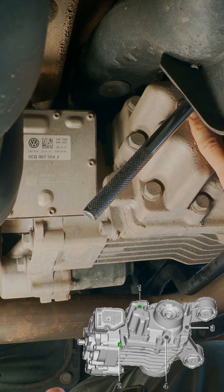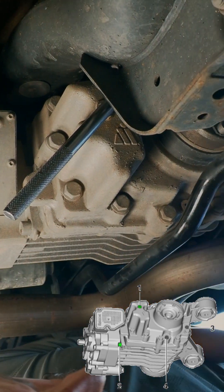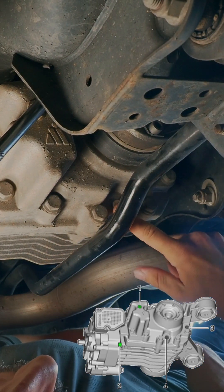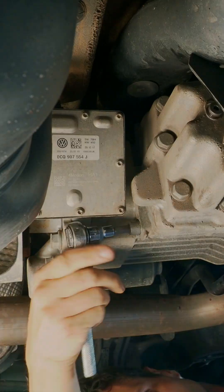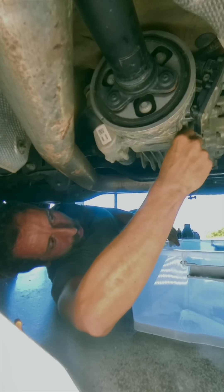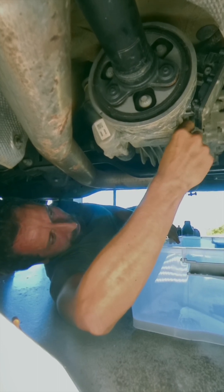This is the fill plug, and the drain plug is down here for the diff. This is the drain plug for the diff, and down here is the fill plug for the diff. I don't know whether there was ever any Haldex service done to this car.